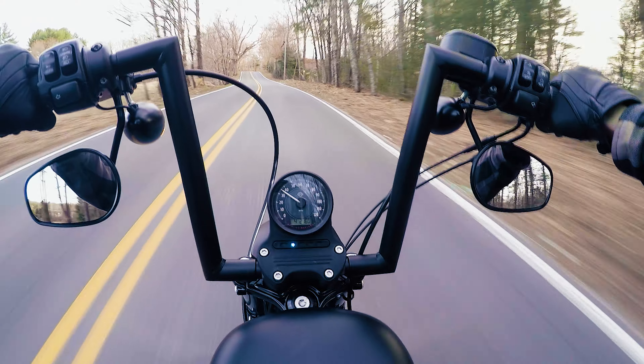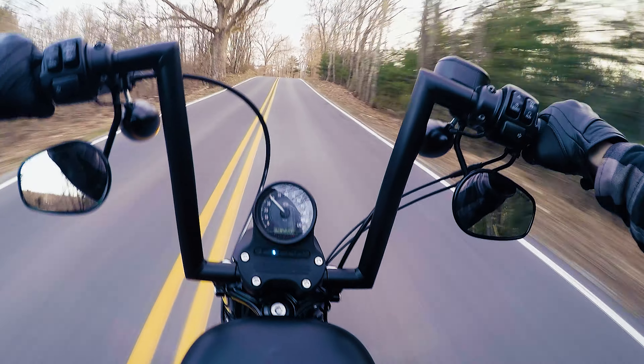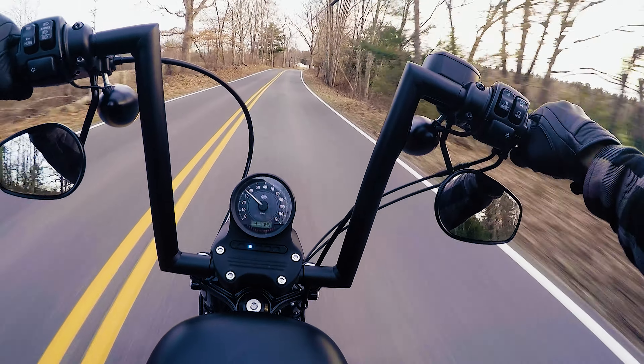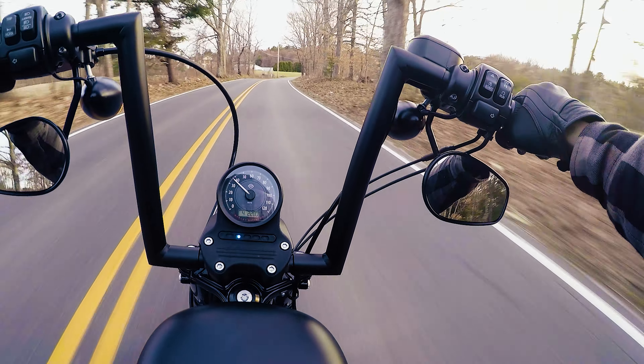All right, nice night for a ride. I'm going to give you my initial thoughts after installing the Todd Cycles 12-inch strip bars on my Iron 883 Sportster. Check it out.